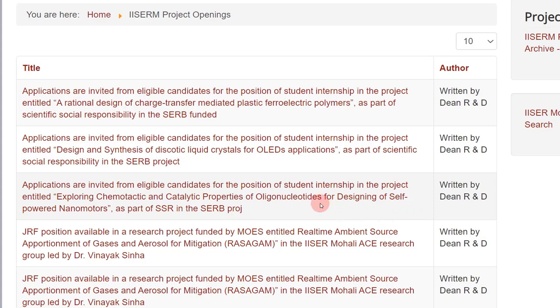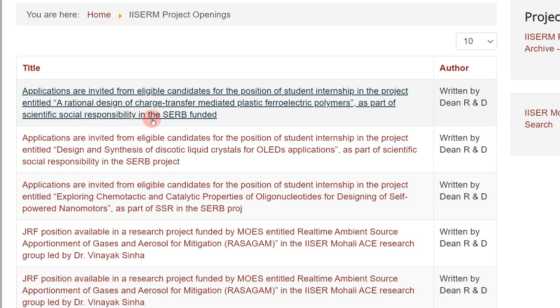These are summer internship or student internship positions. Instead of having a standalone summer internship program, SERB has this Scientific Social Responsibility program wherein they are trying to give research exposure to students when professors apply for projects. Keep following this website because more student internship opportunities will be posted. Currently there are three opportunities and I'll talk about them in detail.